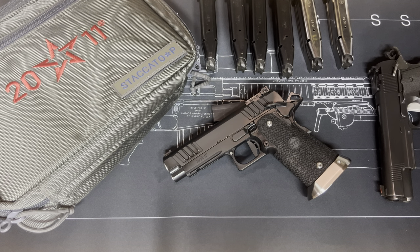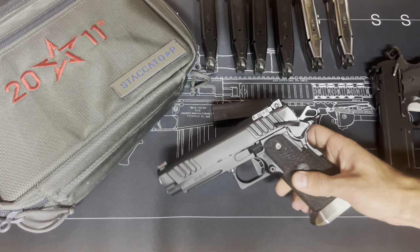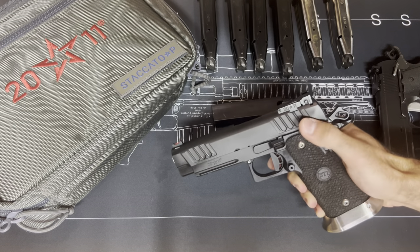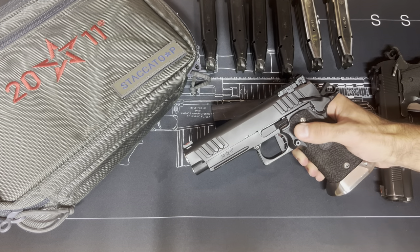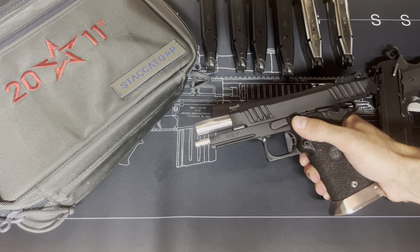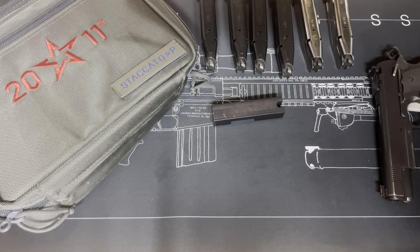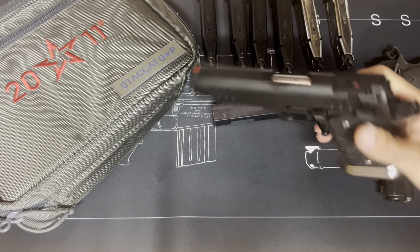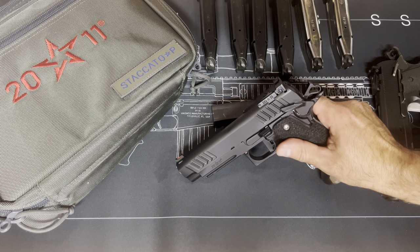What makes this gun such a great value for the money: it's all bar-stock parts, no MIM whatsoever, all nitrided. It has a 10A Performance slide stop and slide release, ambi safeties on both sides, great cocking serrations, a very smartly designed toolless guide rod, and a good stainless steel barrel. It's very accurate.